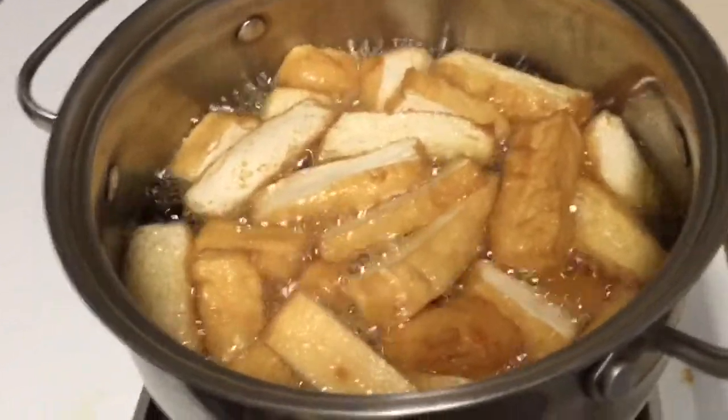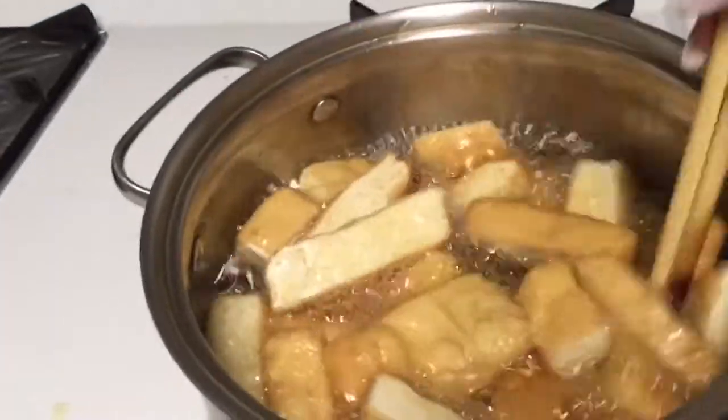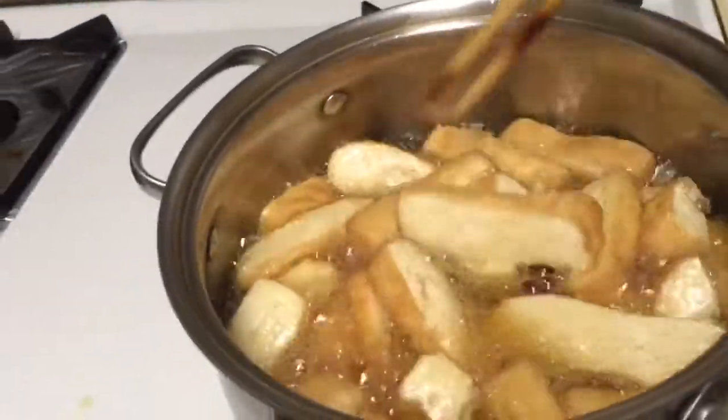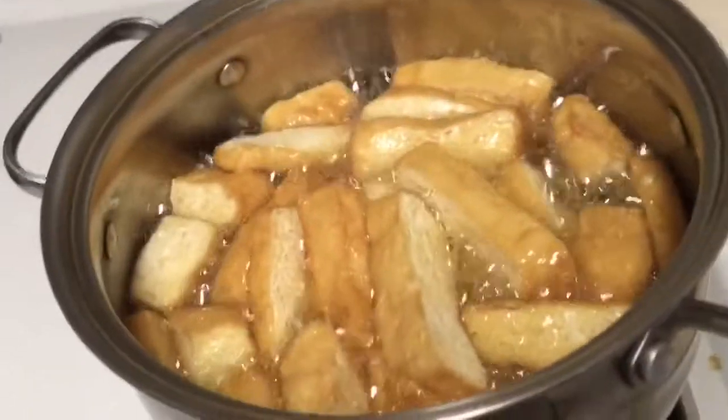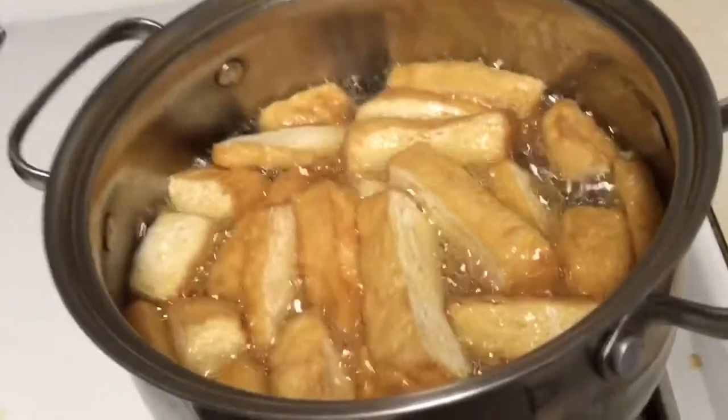Hey guys, today I'm gonna make some stir-fry tofu. I deep-fry it first because I want the tofu to be a little bit crunchy. After that I'm gonna take it out and prepare for stir-fry.